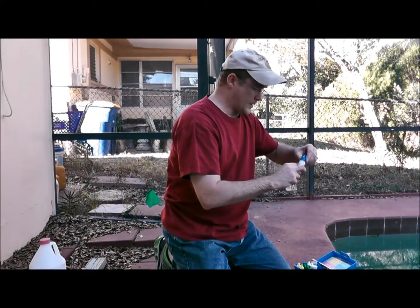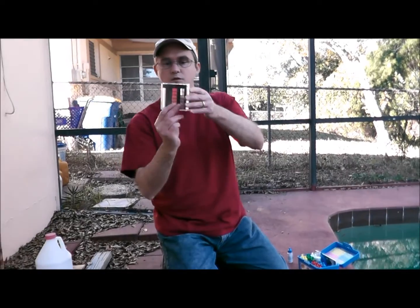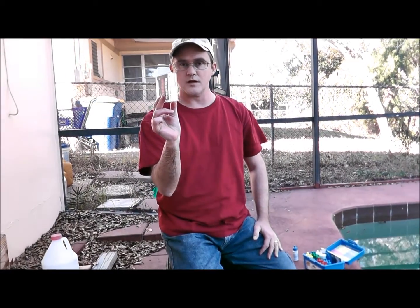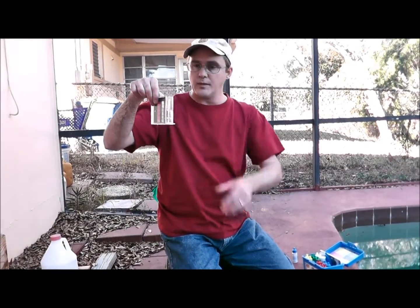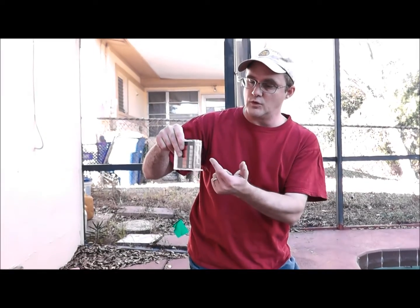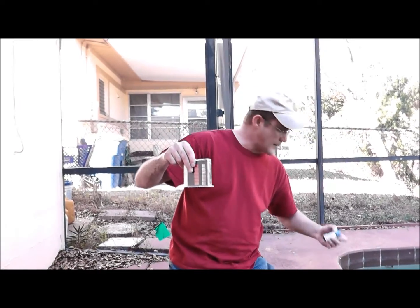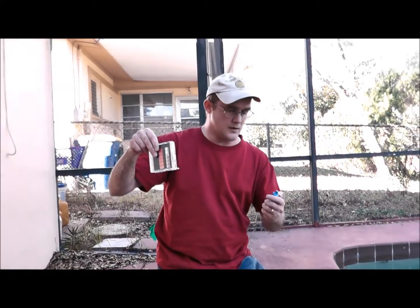Then swirl to mix. When you swirl, don't hold it down low and slosh it around, and don't hold it up high and slosh it either — that does nothing. You want to get a good vortex going. Hold it up and give it a proper swirl. Next is the calcium indicator, the R0011.